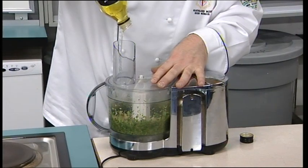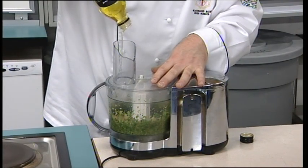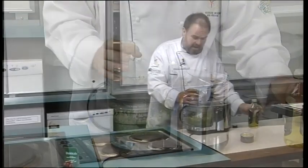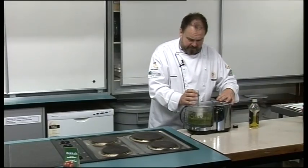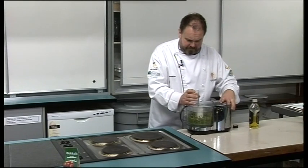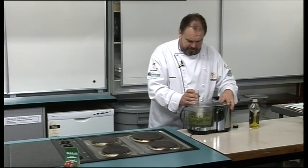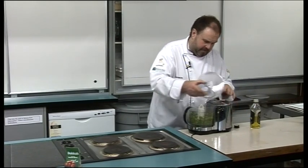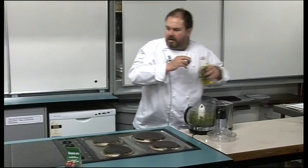We're actually doing a version of this dish next term when the boys here at Southam Boys and myself open our Tri-Line Cafe. So that's nice and ready to go.